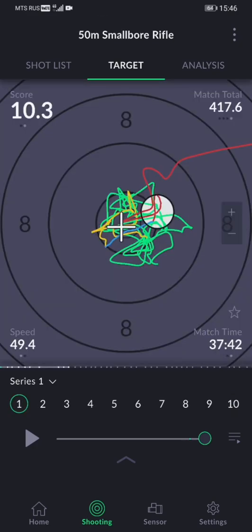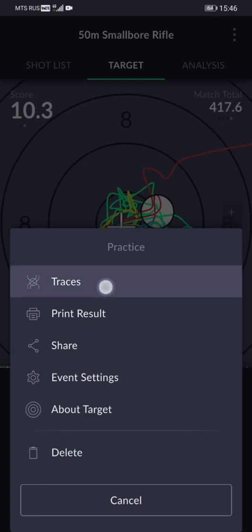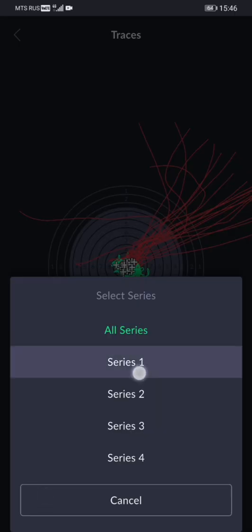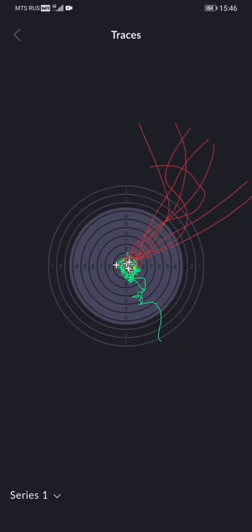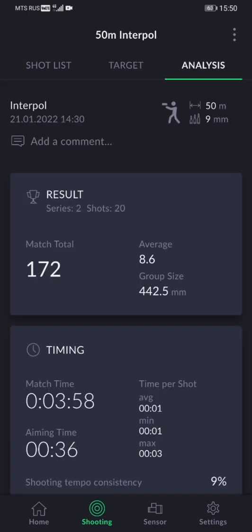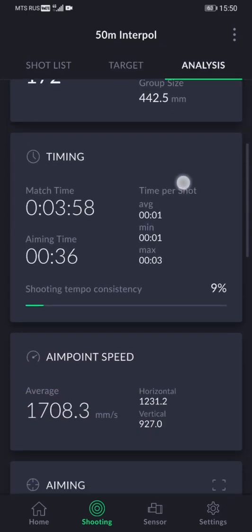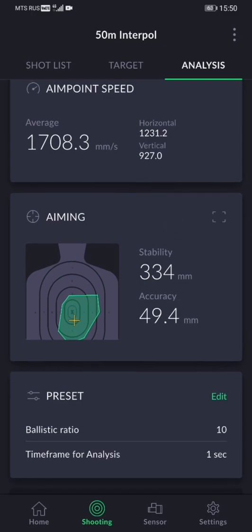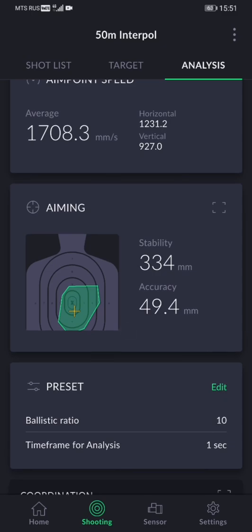Due to popular demand, we've also added the ability to show all traces on one target, which applies all the trajectories onto one target image so you can analyze the entire pattern or string. There is also one new data interpretation tool under the Analysis tab called Aiming. It can give you a new perspective on the stability and accuracy of your hold. We'll make a separate post explaining this data.